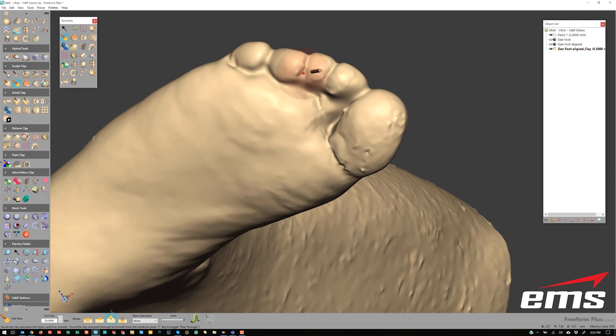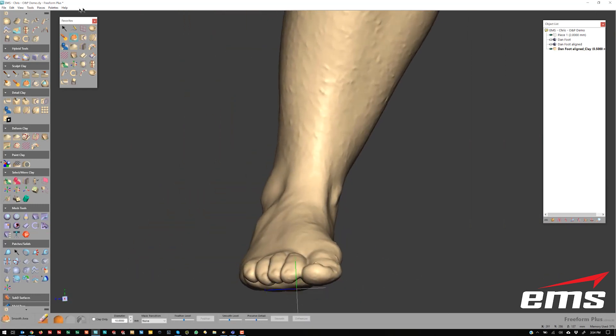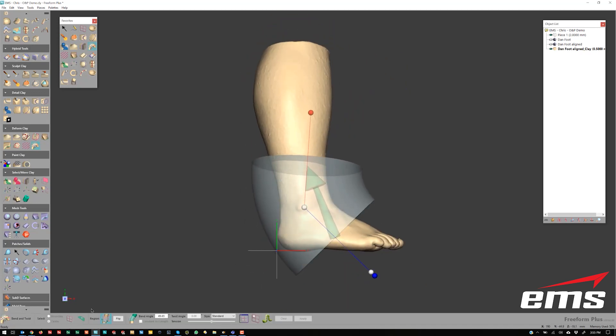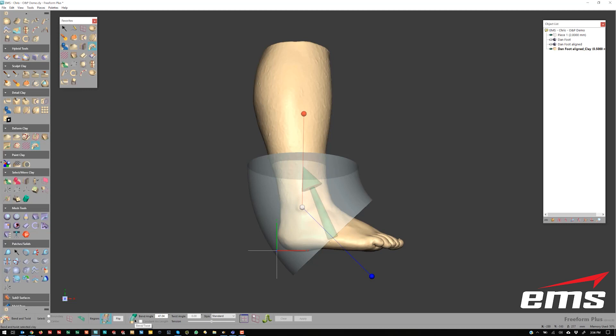Once the cleanup is done, you need to go into more specific software for designing either the brace or the prosthetic. In this case, we're going to use Geomagic Freeform. It is a very powerful digital sculpting tool that allows you to do lots of different things. We're doing a time lapse here because it does take some time, but probably within about 30 minutes or so, we can actually develop a brace that will be multiple pieces so that it can be put in place, held together with tape.